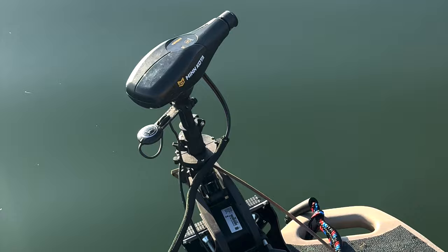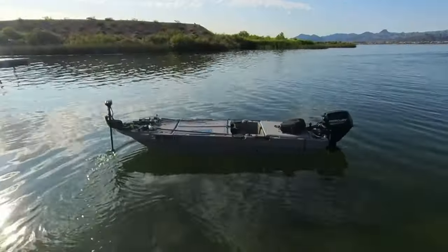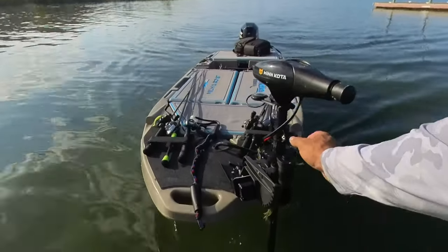It virtually installs in minutes, just like this. And then you can go ride it right in front of everybody on the dock and have them stare at your boat. You can even anchor it out there and then have it come back to you after you park your truck. You can go out fishing, and this is just the beginning.